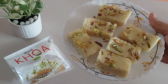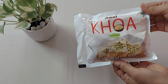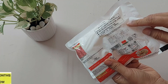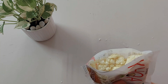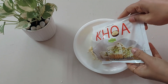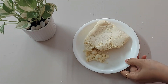Amul has recently come up with khoa, mawa as we call it. In this video let's see its review and a burfi recipe. This is a 200 gram pack, MRP is 90 rupees, and the shelf life is one year. It has to be kept frozen always. Once you open the pack, consume it within seven days. This khoa has no added sugar — the ingredient is milk solids only.